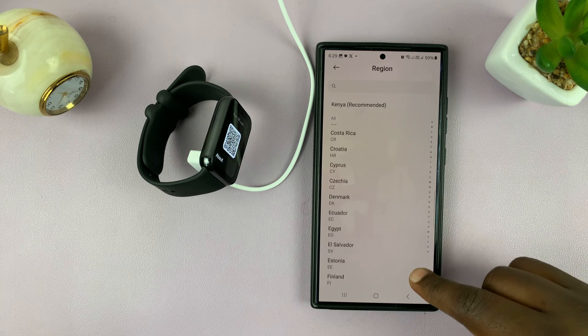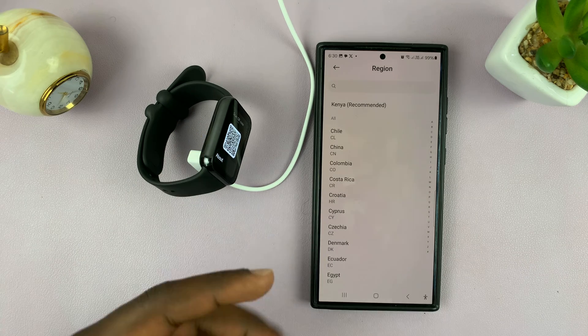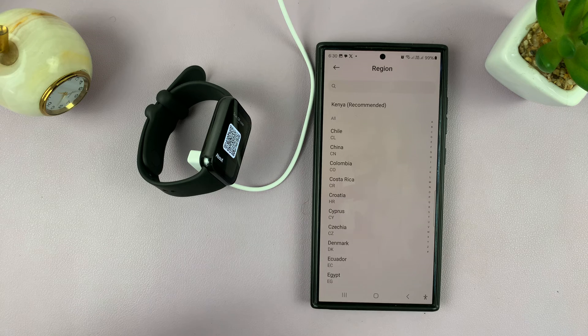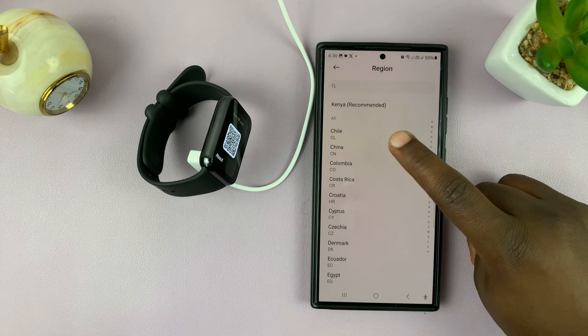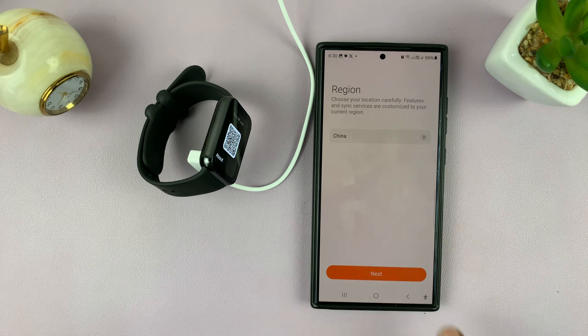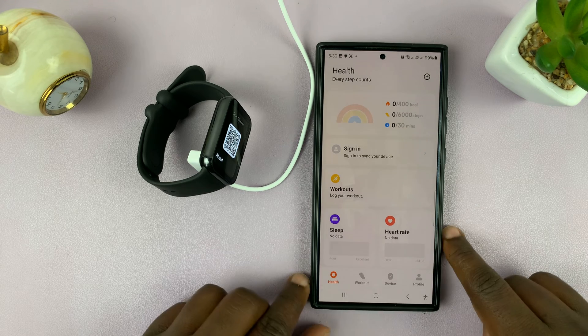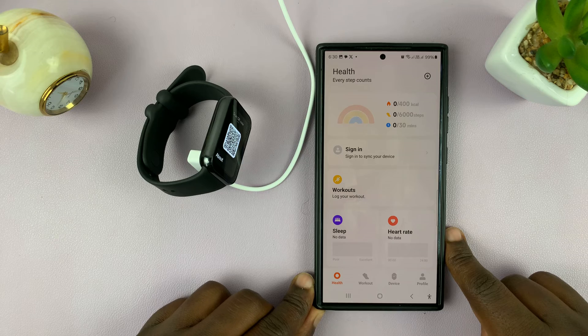You want to change the region to one that's actually supported. The reason your smartband is not able to pair to your phone is because of your region. Go ahead and choose 'China,' then tap on 'Next.' Now you can try to pair your device.